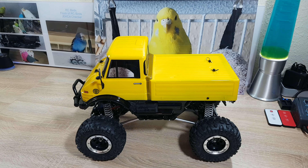Hello and welcome to RCBirds, and thanks for stopping by. On today's show I do a review on this Unimog, the RC Elf gifted to me.